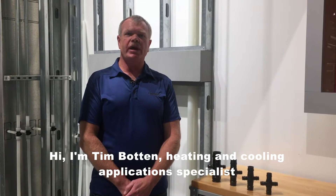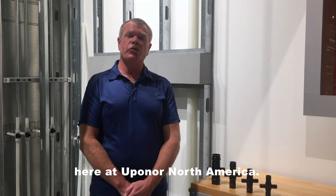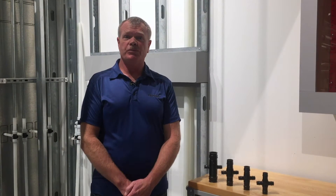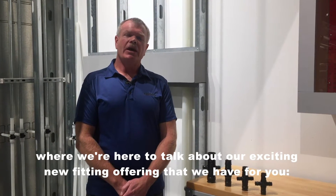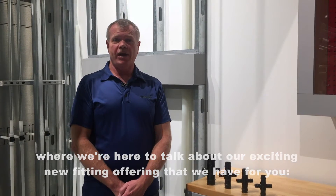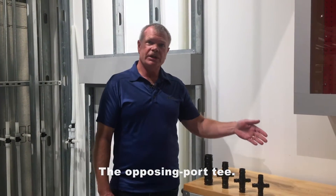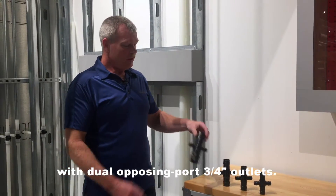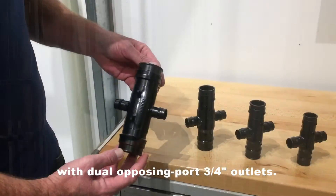Hi, I'm Tim Botten, Heating and Cooling Application Specialist here at Upenor North America. We're in Apple Valley today in our training display showcase room where we're here to talk about our exciting new fitting offering: the Opposing Port T. We're offering it in sizes from 1-inch to 2-inch flow-through with dual opposing port 3/4-inch outlets.